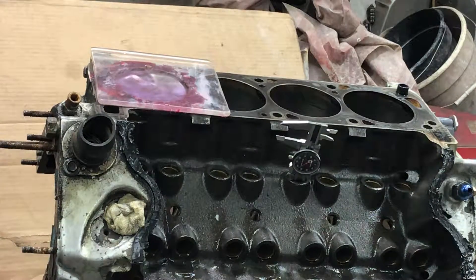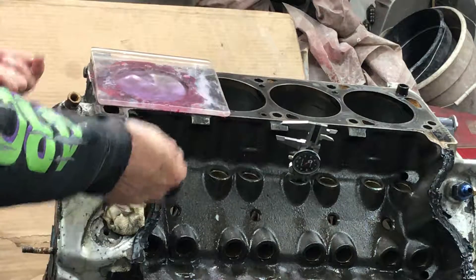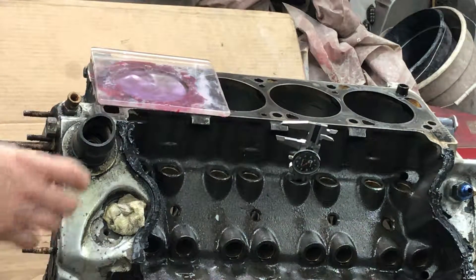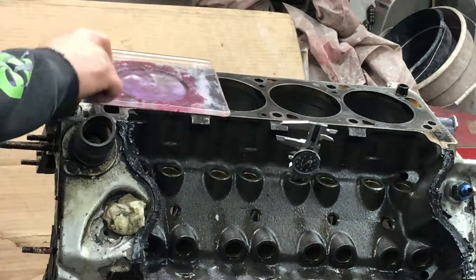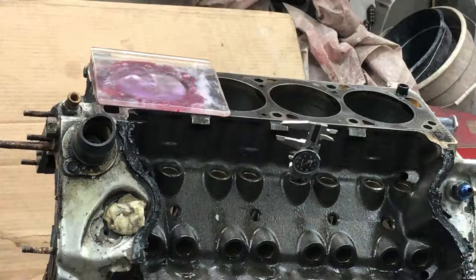Now I have to figure out what the volume would be when the piston is up and sticking out of the cylinder. Then I can subtract those two numbers and I'll know the cc's of that dome. Thanks for watching. Bye.